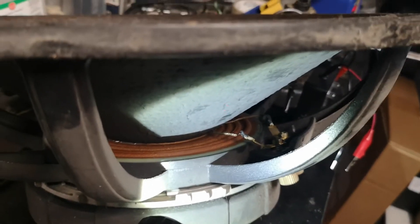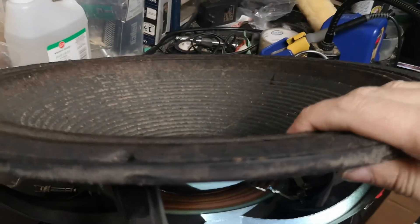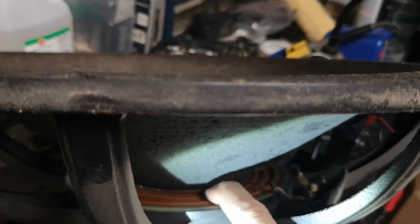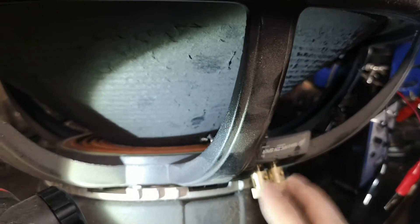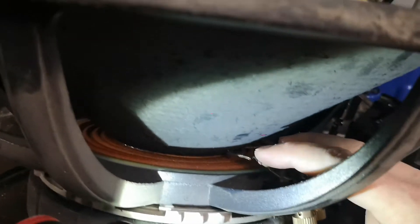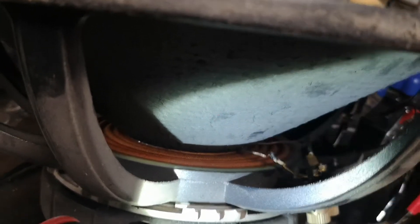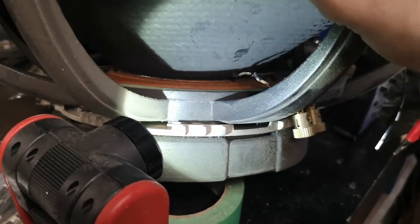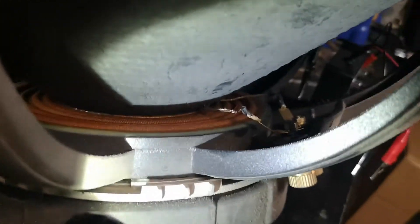Here, underneath the speaker — this is the cone, the speaker cone — and down here, this is called the spider. These two connectors go to your amplifier, and these two connectors have two leads that go inside the spider into the coil. There's a coil that goes inside this magnet, and that moves up and down. What ended up happening with these two drivers is that the actual lead — there, you can see it right there — the actual lead broke.